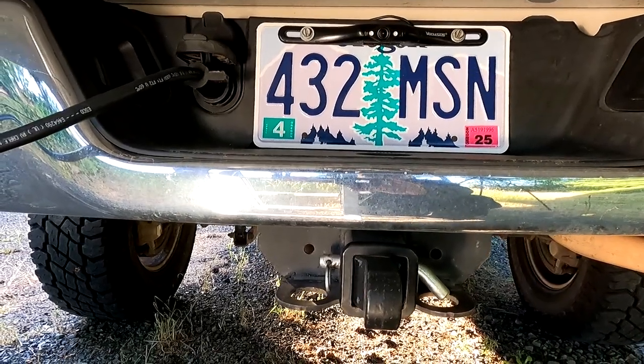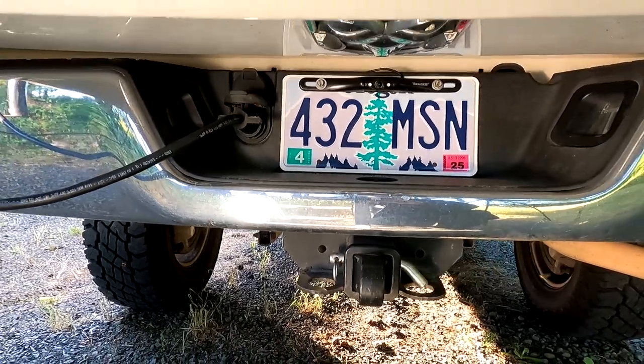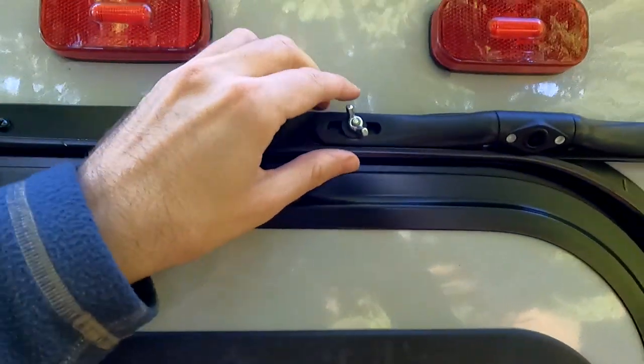One of my absolute favorite upgrades to this build — cheap, easy to install, and it improved both usability and safety — is right above my head. If you've been following along, you'll recognize this rear view camera. It's a pretty inexpensive unit but has good output. The problem is that when I install the camper and put the tailgate down, I can no longer see anything from that rear view camera.